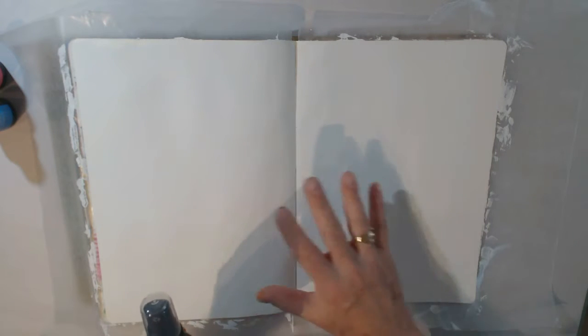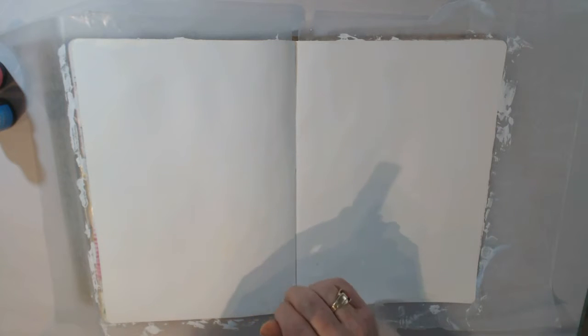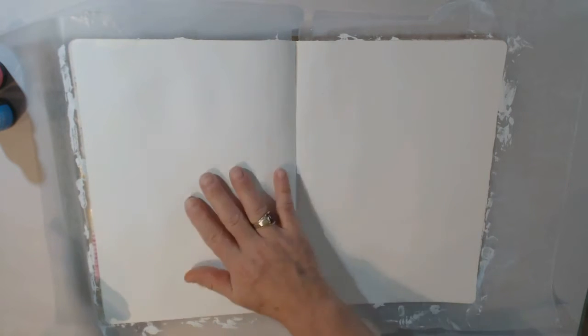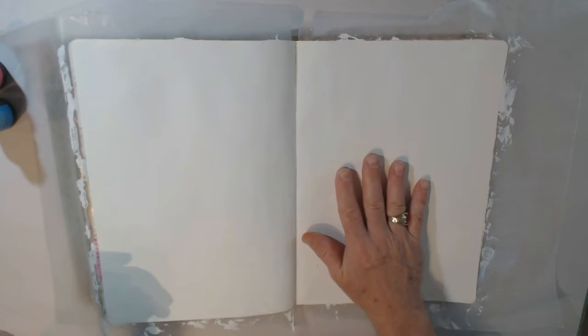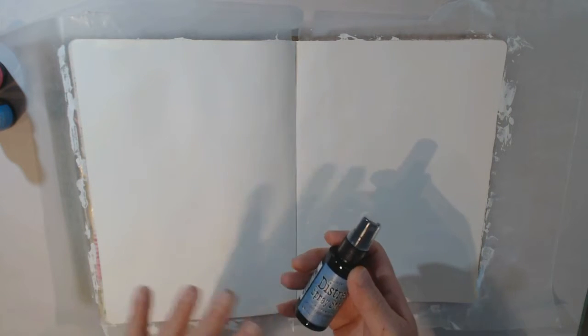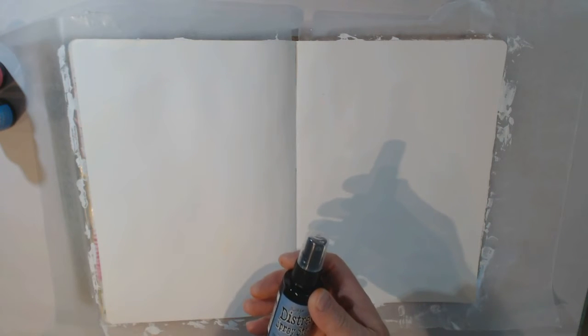I've already coated my pages with gesso. I used a palette knife for this as opposed to a paintbrush — I saw this technique on a YouTube video and it looked like it's a little faster, you get a thinner coat, and it dries faster. So I've already applied my gesso and it's already dry.